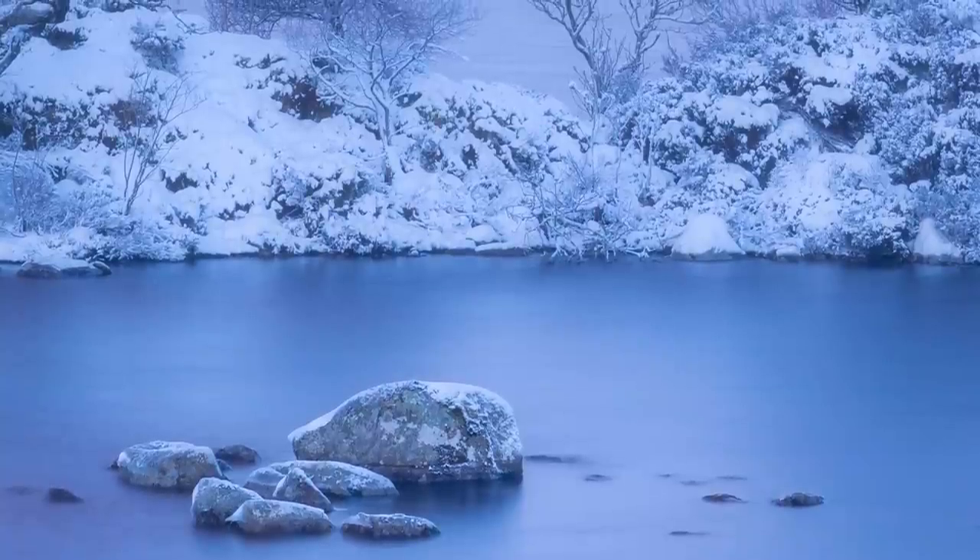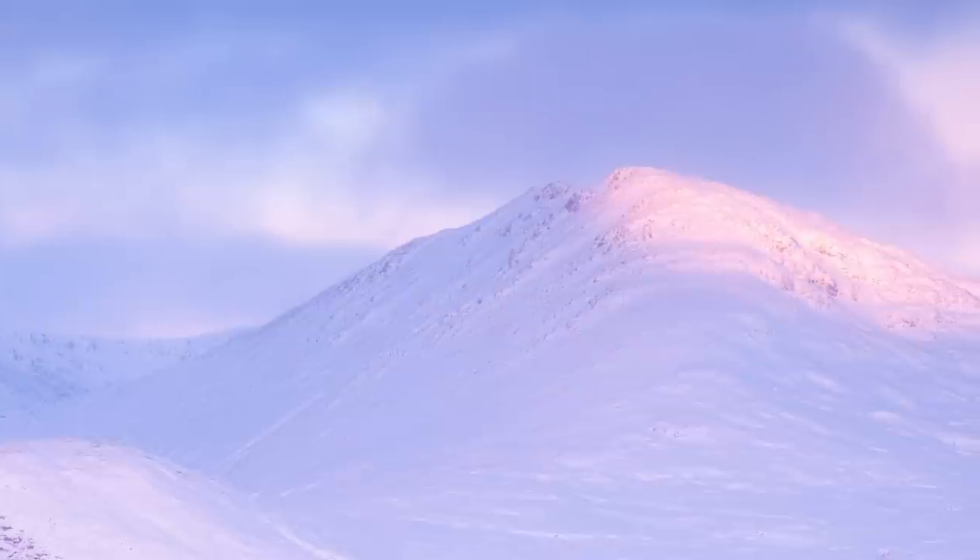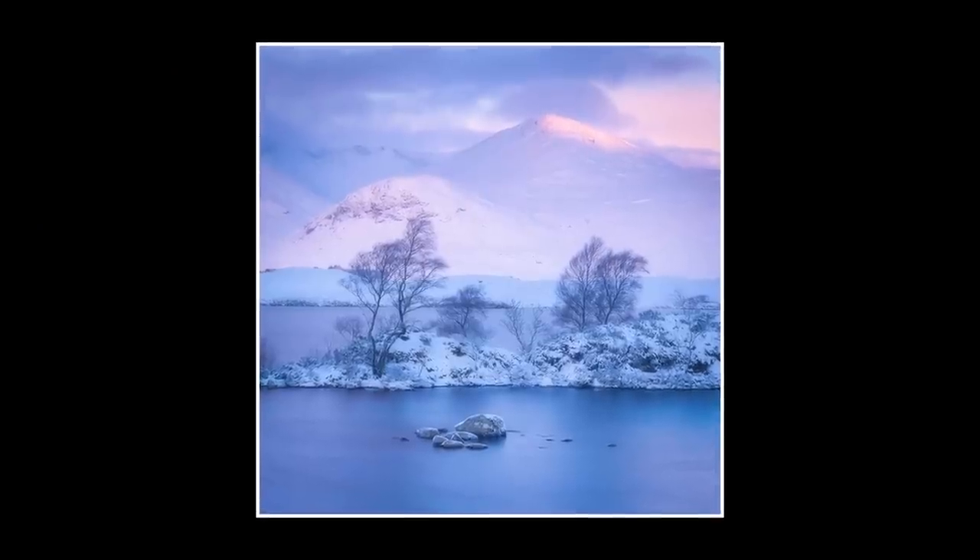We have a lot of elements that make a great image — we have interesting subjects, we have beautiful light — but for me the composition isn't there, there's too many distractions.